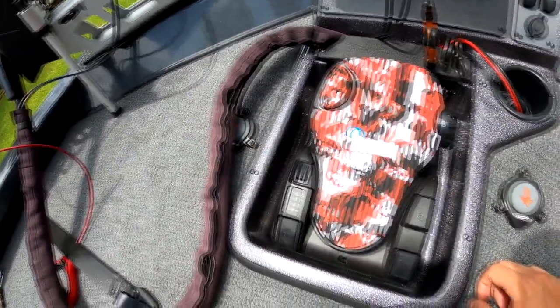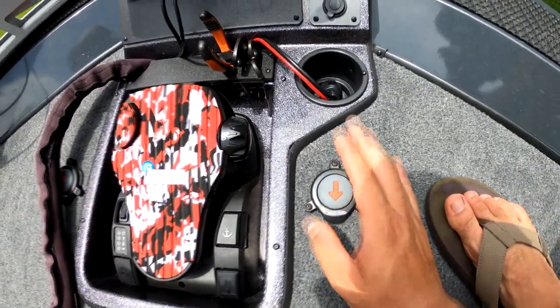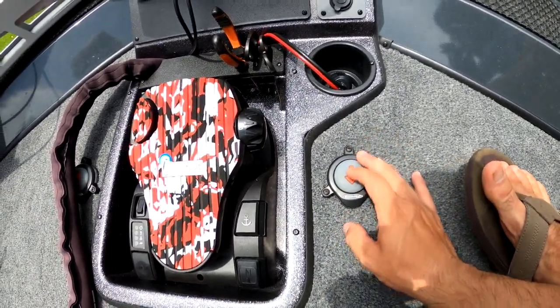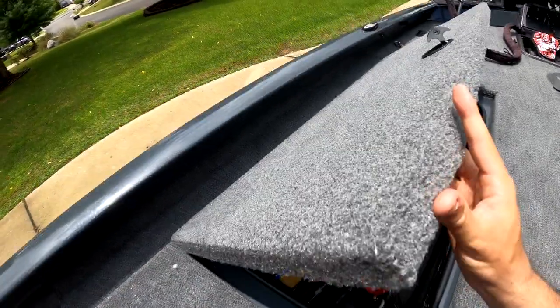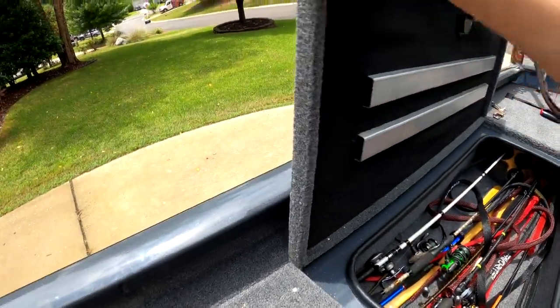As you saw in the preview, I do have Power Poles on this boat. I went away from Talons and went with Power Poles. I've got my down switch and my up switch there, and that's currently what the front of the bow deck looks like.